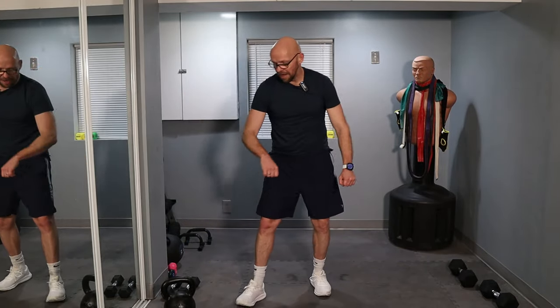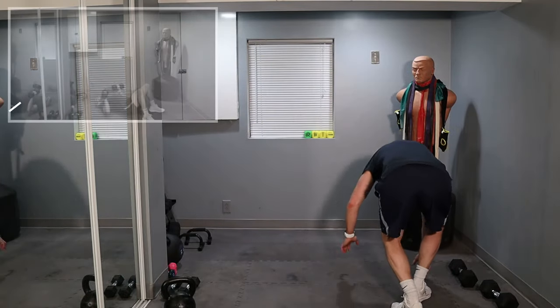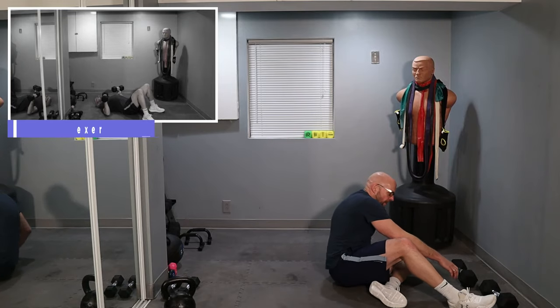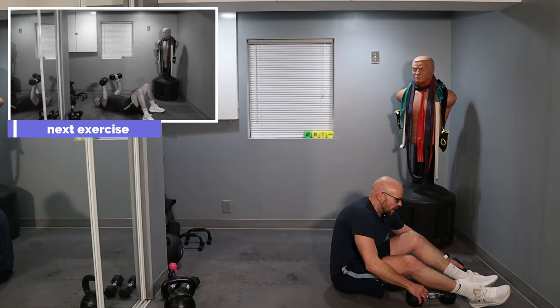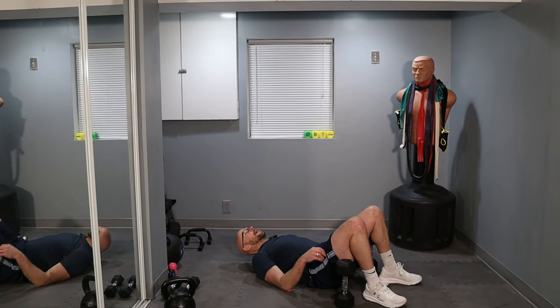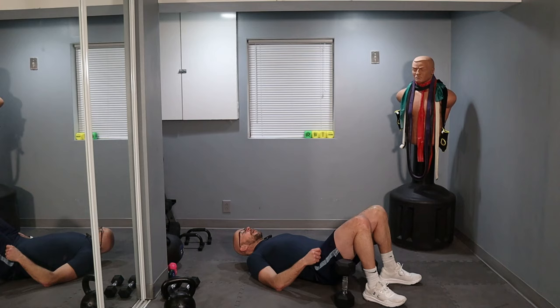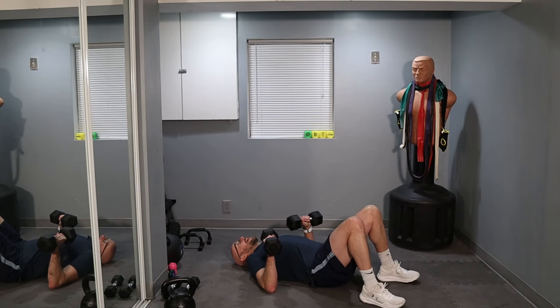Forearms are getting scorched. Feeling good. All right, back down to the ground. Chest work, shoulder work, tricep work — floor presses. 50 reps. I'm using both 20-pounders because I am pretty beat up. We're going for 50, full range of motion — elbows all the way down, full extension on the way up. You guys ready to go?